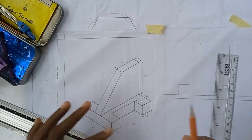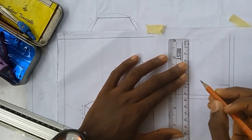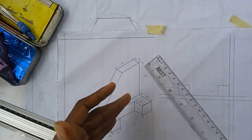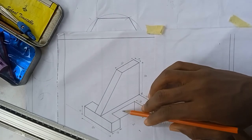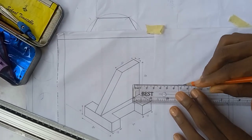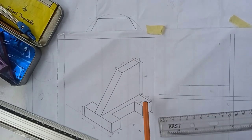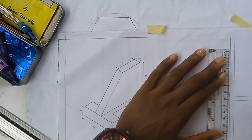Then from here I'll bring it down. In orthographic projection, whatever is inside will tend to come towards the outside and appear on one straight line. So this part here will correspond to this part here. Now from here, the height is 15, so I'll be going 1.5 cm and marking that height.